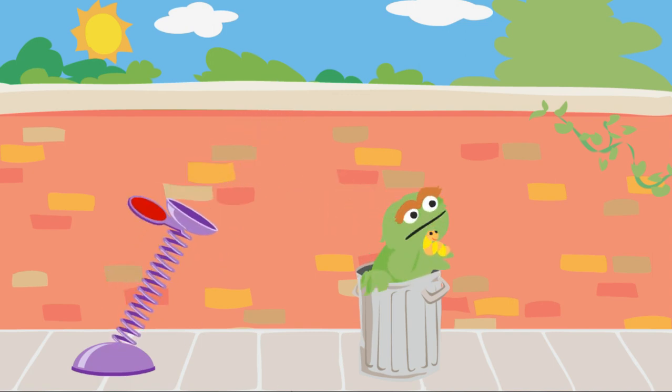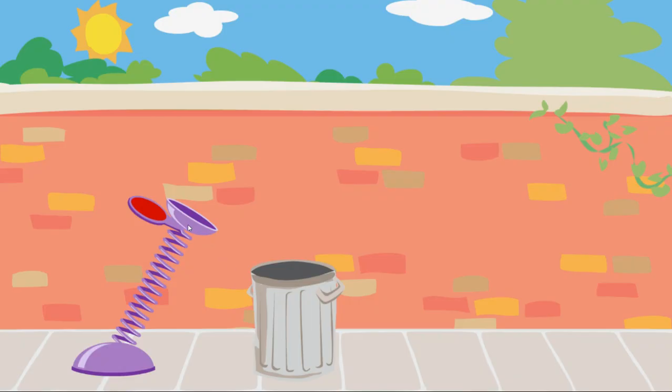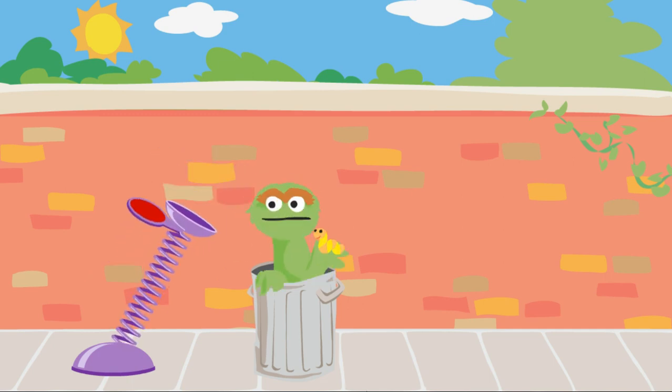Way to go! You'll use just the right amount of force to get the trash into Oscar's can. To launch trash into Oscar's can, click on the spring and pull it down. Way to go! You'll use just the right amount of force to get the trash into Oscar's can.